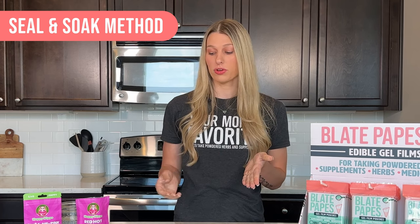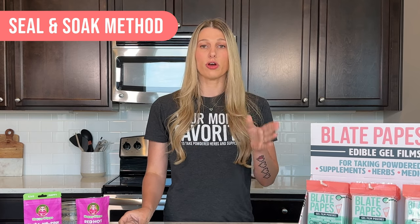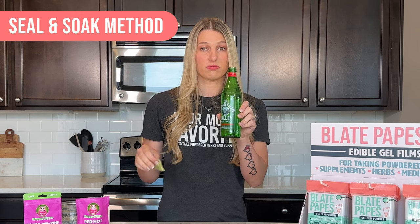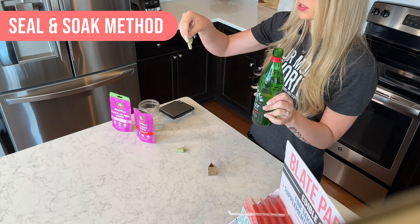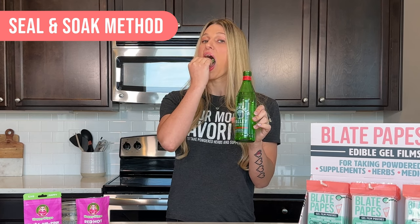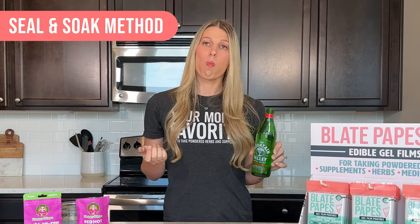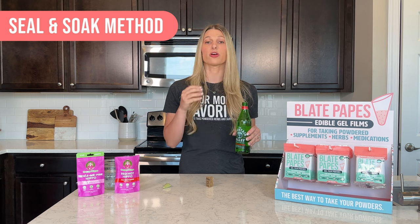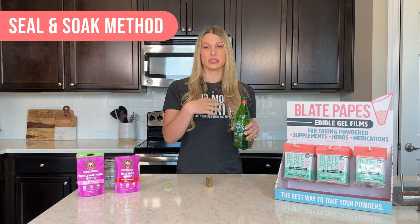So now if you have a cup, you could still take these the dip or the float way. But say you're out, you don't have a cup, but you have a water bottle. You're going to take a sip of water first — make sure your mouth is not super dry. And then put the pouch in your mouth. When you take that sip of water, you're not going to swallow it right away. You're going to hold it there for about five seconds or so until it gets nice and soft, so it's easy to swallow.